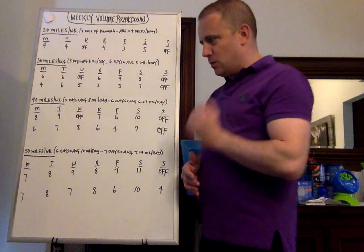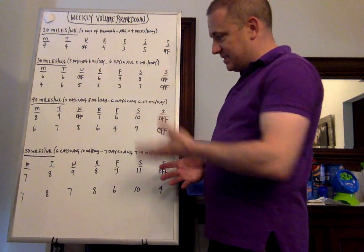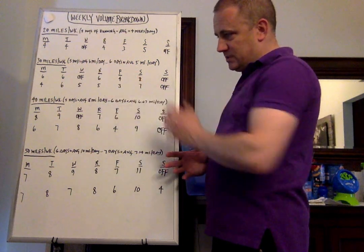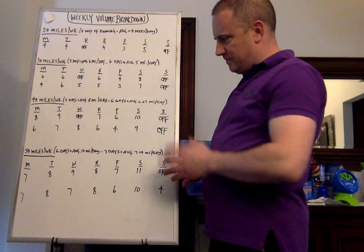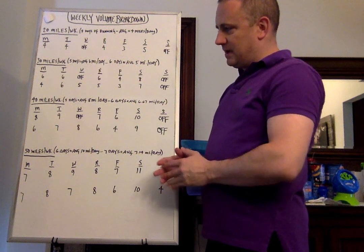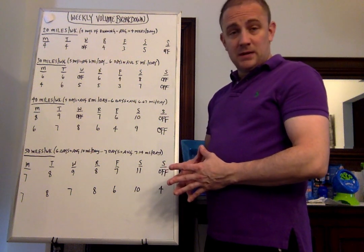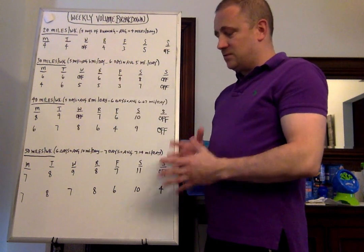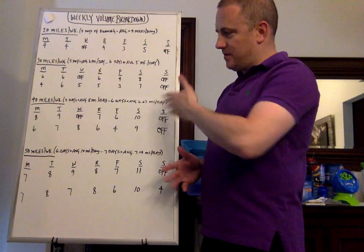Let's go to 40 miles now. You have two options. Your first option is 5 days of running, which is 8 miles per day average. 6 days of running is just under 7 miles per day. So on the 5-day week: Monday 8 miles, Tuesday 9 miles, Wednesday off, Thursday 7 miles, Friday 6 miles, Saturday 10 miles, Sunday off. You're generally not going to have 5 days of running per week on most college programs. But if you happen to be a running coach with somebody training for a half marathon, or who wants to slowly build up for a marathon, this is a nice option.